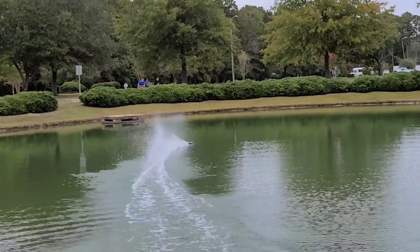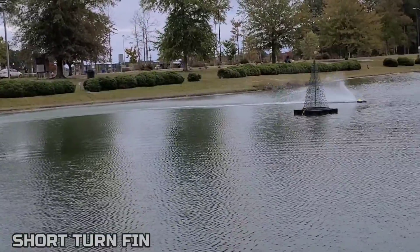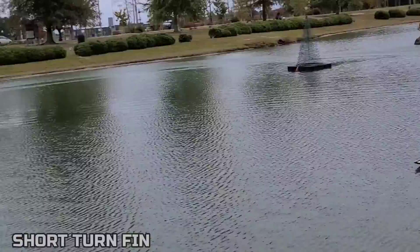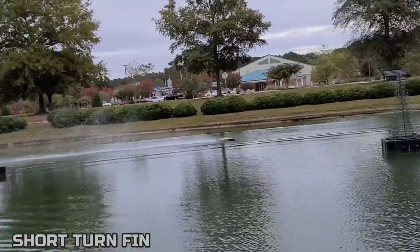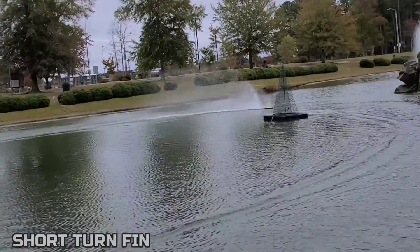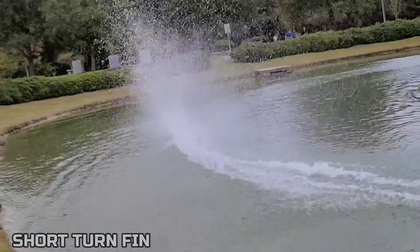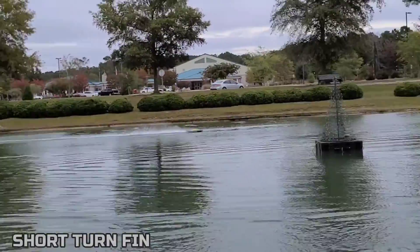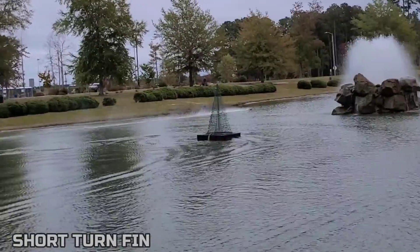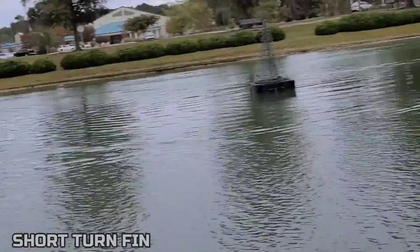Let's do a couple laps first. It actually hooks in a turn — you just got to start your turn a little sooner. It actually slides out a little bit in the turn with that short turn fin on, but it hooks all right. I'm going to let the waves settle down and get a pass in.